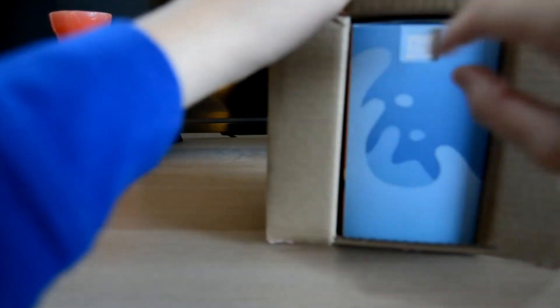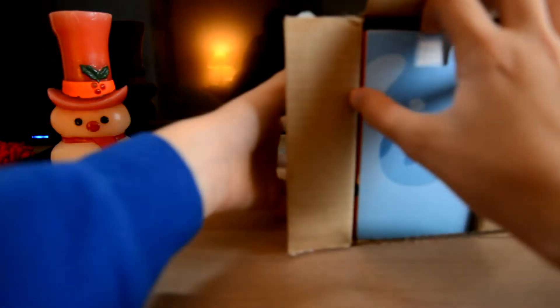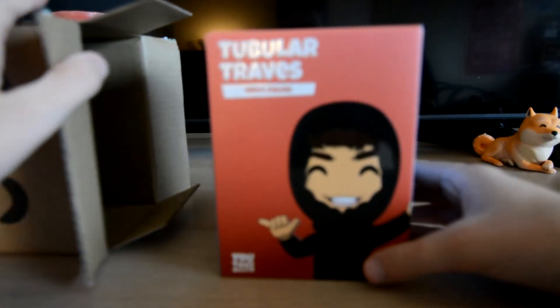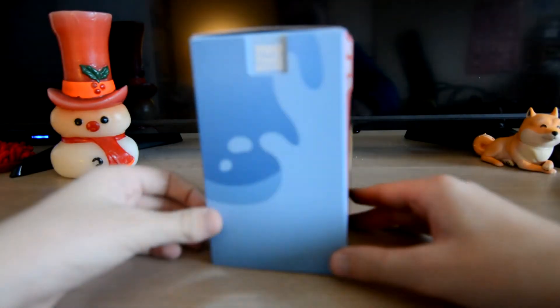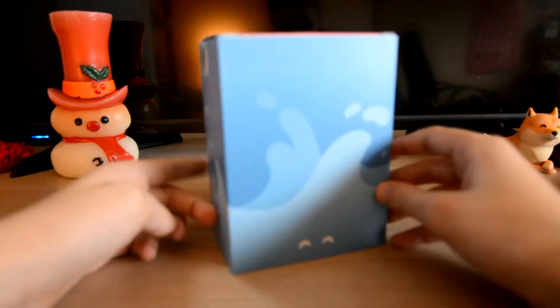Come on out buddy. There's no bag — the last time I unboxed a figure there was a bag. You can go watch my Doge video. Oh hey, Tubular Travis vinyl figure — get out of here box, nobody cares about you. All right, so we got Tubular Travis vinyl figure, got some waves on the side, YouTubes eyes right there.